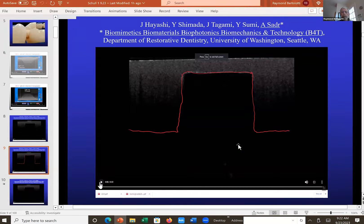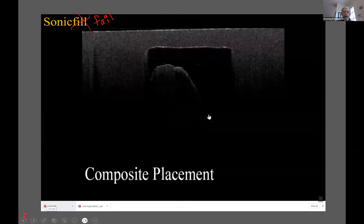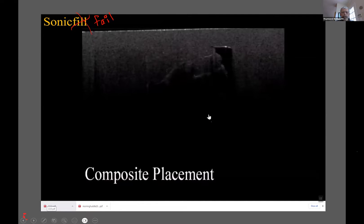So what you do, you put composite in there. And here's one in a prep. Now here's Sonic Fail — that's my nickname for it. Let's go ahead and put it in and watch it fail. There goes Sonic Fail in there. Now, it's in there pretty nicely. I don't see any problems.